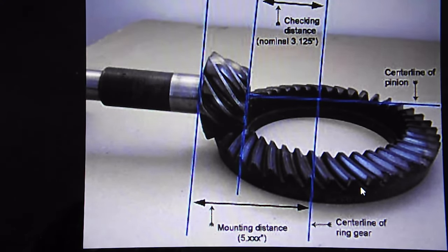I've got a picture up on my computer. The most important thing is mounting distance, because that is the distance set by the differential manufacturer when they make the differential housing. It is the distance from the back of the pinion and shim to the centerline of the actual axles that your wheels connect to. One thing we can check easily is the checking distance, which is from the top of the pinion to the centerline of the axles. I'm going to show you the quick way to check these out.